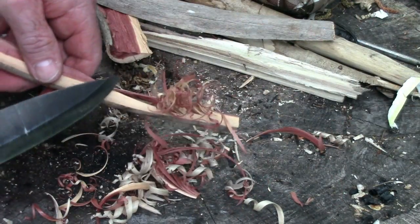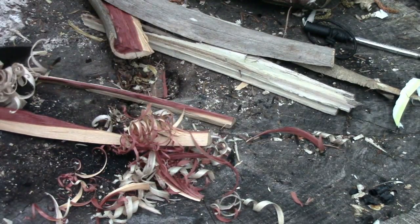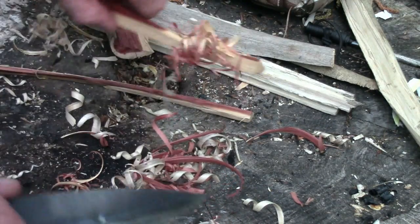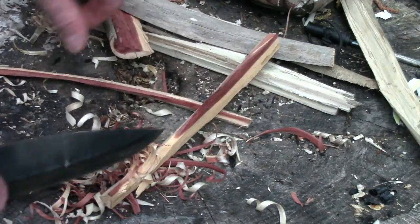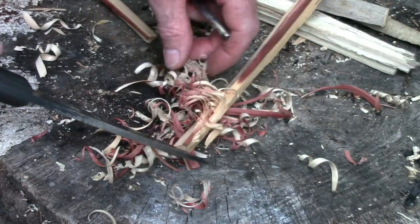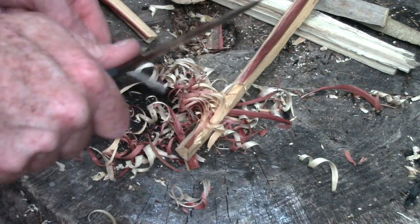Now the main purpose of making these curls is for starting fires. So we're going to go ahead and take all the feather sticks we just made and see how well they actually perform the function they're intended to do. In my mind, how they look is not nearly as important as how well they burn — because the whole purpose is starting a fire. So let's see what happens.